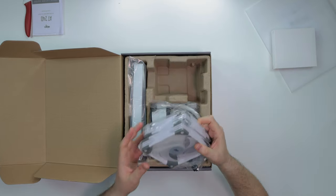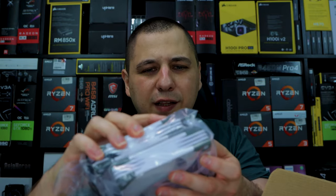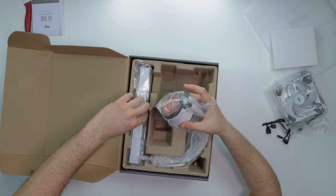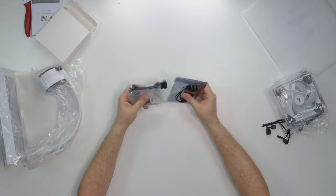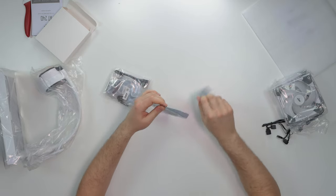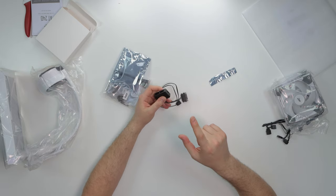We have the accessory box over here which is compartmentalized, which I like — makes things a lot easier. We have the Ego fans — these look nice, whoa! I am excited for these. I'm not sure if this is Dark Flash or Ego — I don't know if they went separate ways, so help me out in the comments. This is a nice fat-looking pump. Let's look at the accessories first.